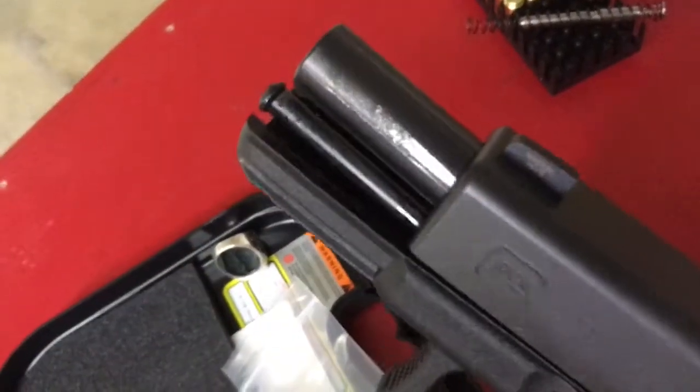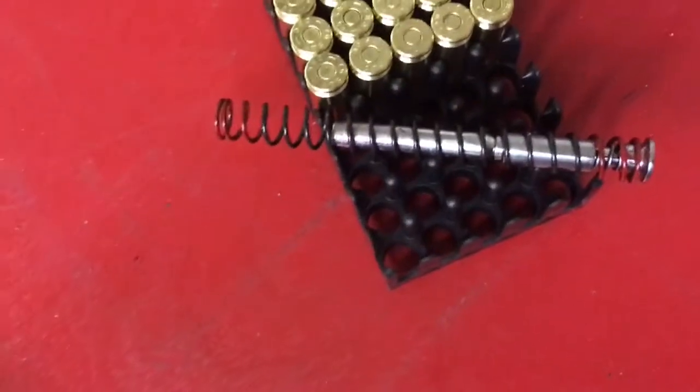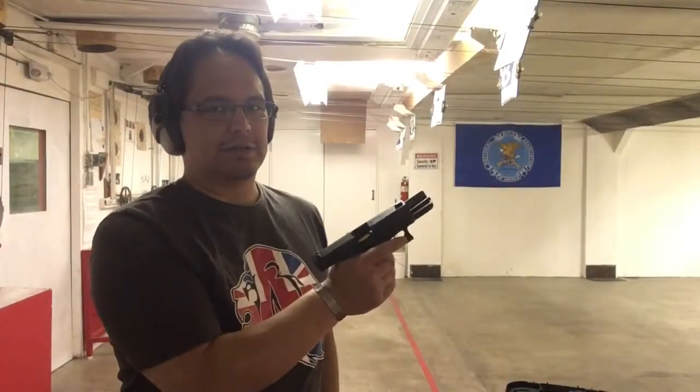Now I've reinstalled the stock recoil spring — this is what the Spring Co recoil spring looks like for comparison. Let's see how the standard recoil guide rod goes.